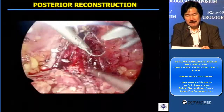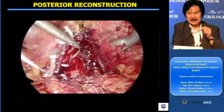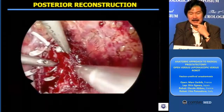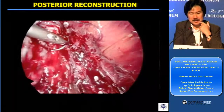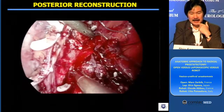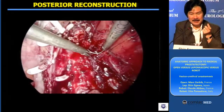This clip may be relevant since I was asked to illustrate the way I do anastomosis. This is a part of the posterior — so-called posterior reconstruction — and I bite the median raphe, just one bite.